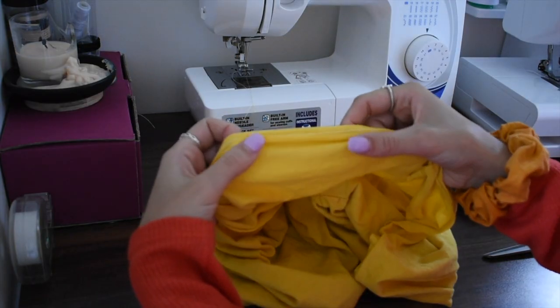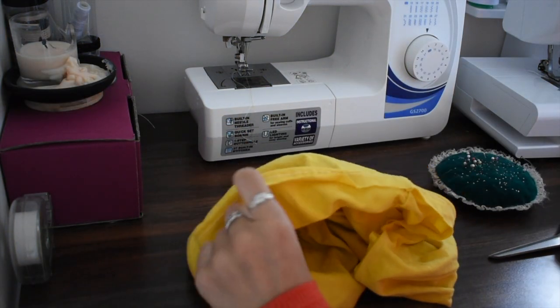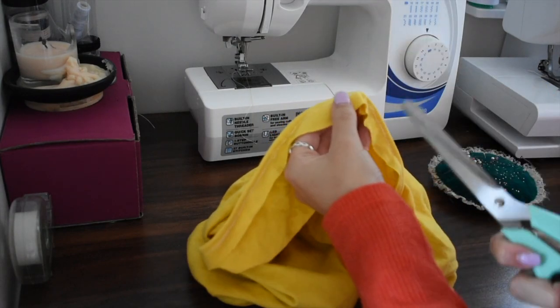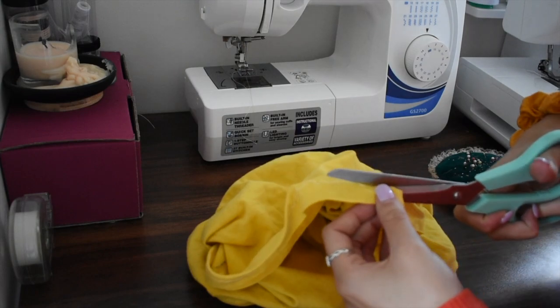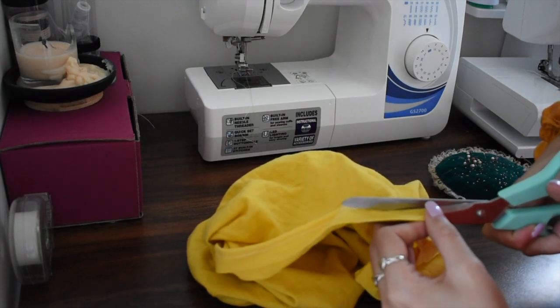After I sewed the hem I went and trimmed off the excess seam allowance, just so that it didn't weigh down the t-shirt and hang funny.